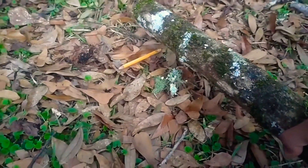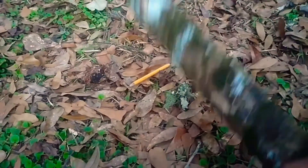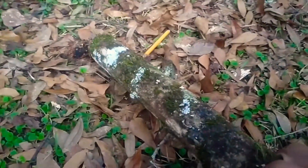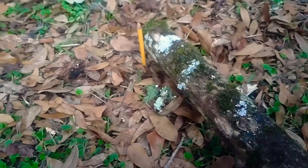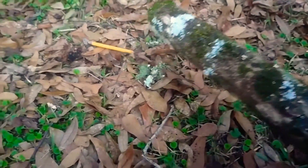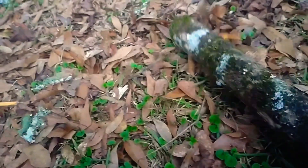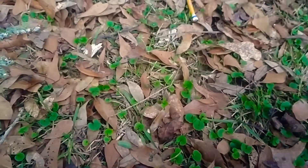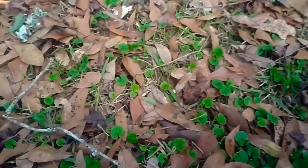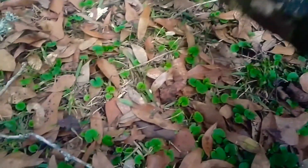All right, so this pencil is not getting destroyed at all. It's just getting some marks, scratches, scars, but nothing really special. If you can, you can see like at the silver tip, it's actually bent. I'm pretty sure at the first hit it was already bent, but it's probably more bent because of the hits.